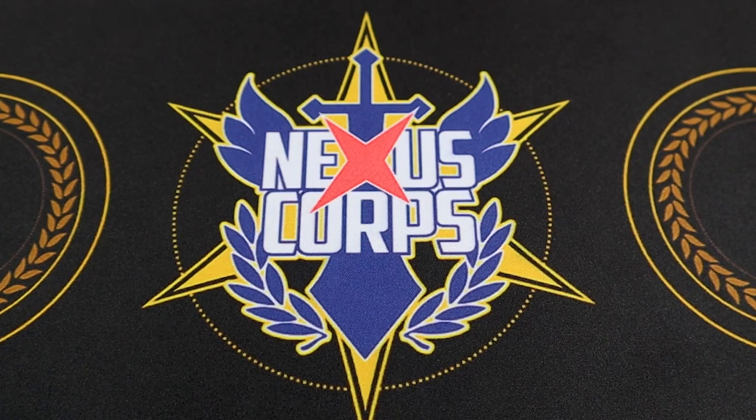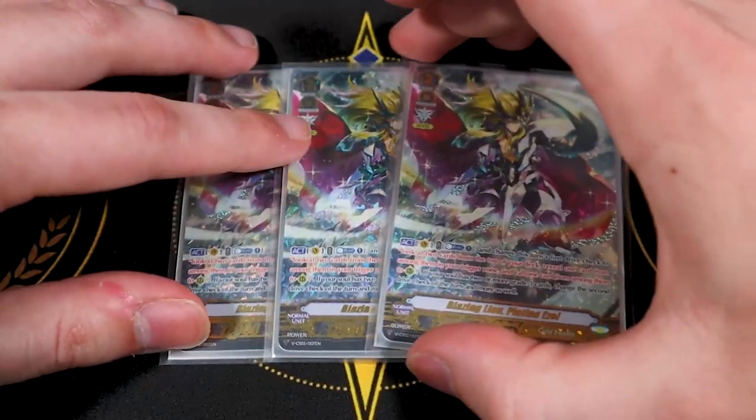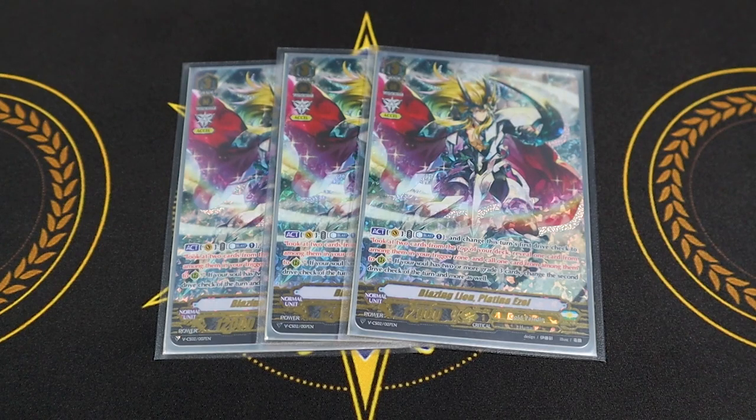Next up, three copies of Blazing Lion Platinum Ezel. Its skill is act: counter blast one, and when you perform drive checks you look at the top two cards of your deck, call one, and put the other into your trigger zone. If you have two or more grade threes in the soul, you do it for your second drive check too. Since Ezel Scissors gives you an extra drive check, you can do it three times — it lets you build a board and pick which triggers to activate. I'm only running three because it's searchable, you can reuse the effect from the soul, and after one in the soul you don't really need more copies.